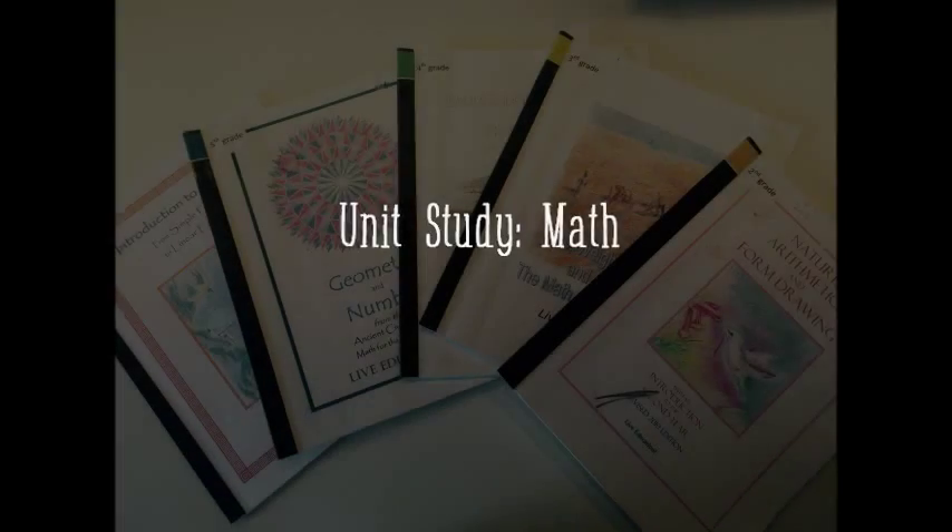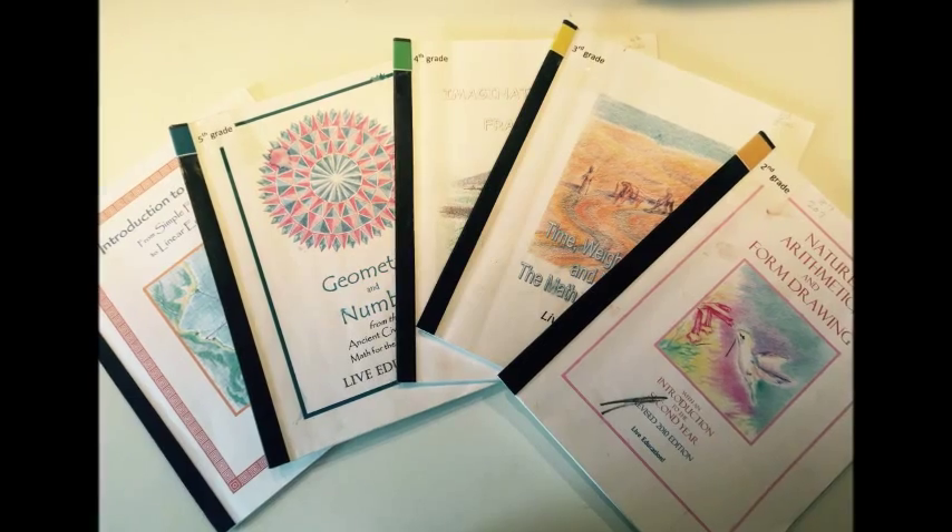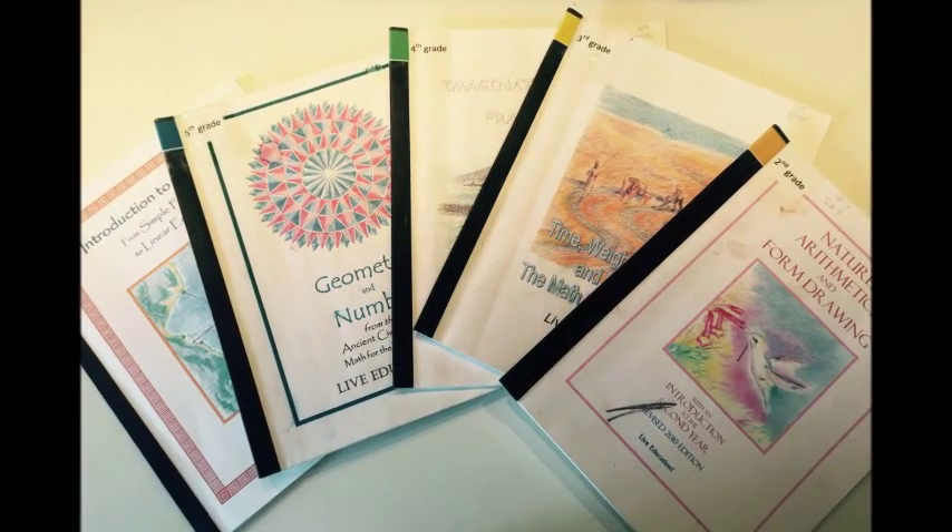Hi there. Today I'm putting together a unit study for math and I thought I'd take you along on the process. So first up I'm going to be using my Waldorf Curriculum by Live Education, and I'm going to show you the different grade levels for math.